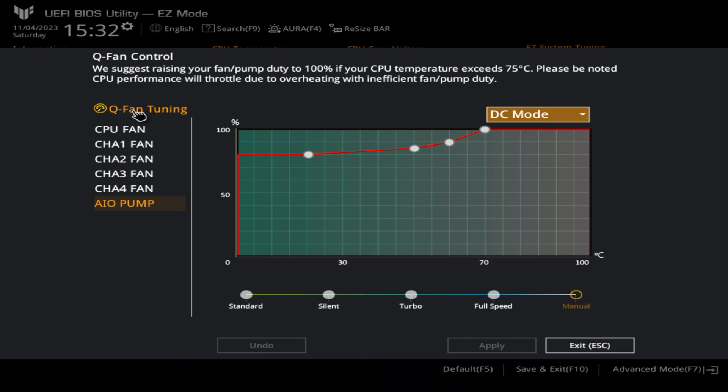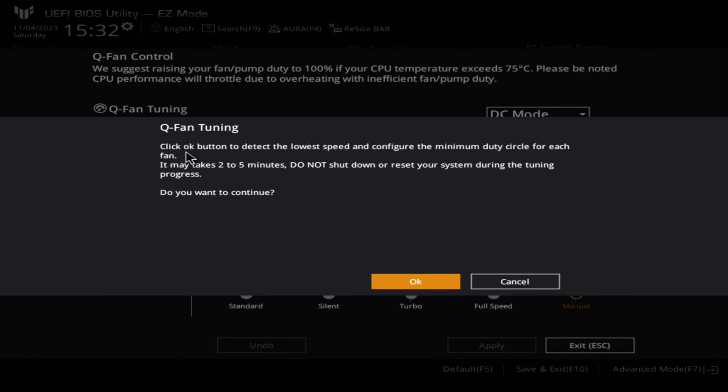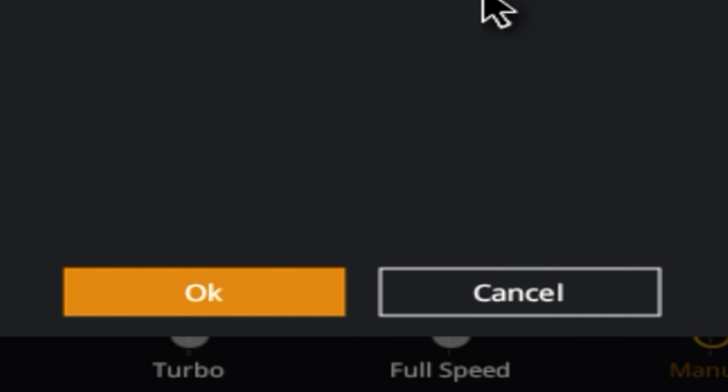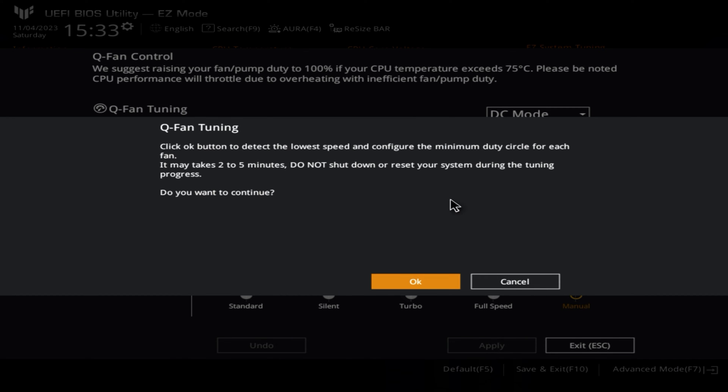After you've done that, click on Q-fan tuning — let's do that now so you can see how it works. It tells you what it's going to do: it's going to detect the lowest speed and configure the minimum duty cycle, or basically the lowest RPM it can do. It could take a little while, so do wait for it. Don't shut down or do anything to your computer during the test. Your fans will ramp up to the fastest speeds and also to the slowest speeds. Watch your fans inside your PC case and make sure they do actually respond. If a fan isn't doing anything or doesn't change RPM, go back and look at your settings for DC or PWM and make sure they're correct.